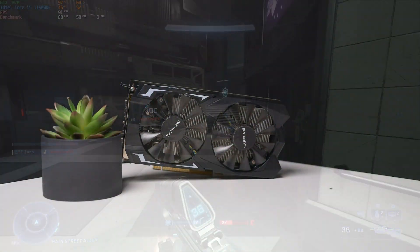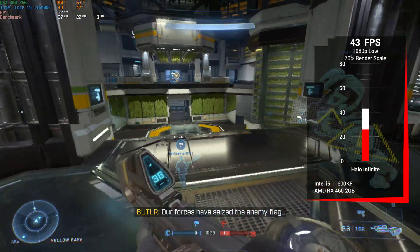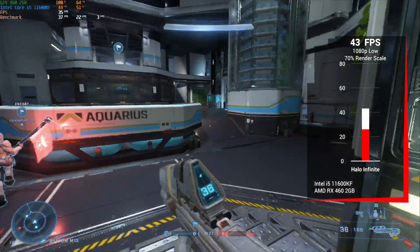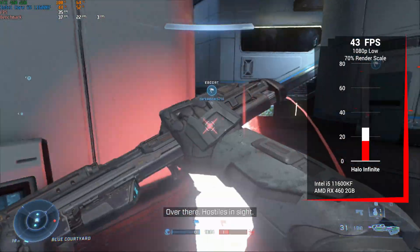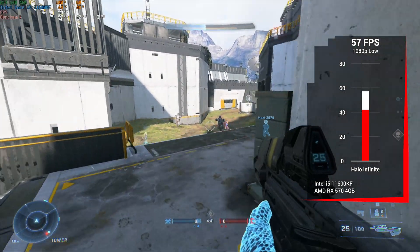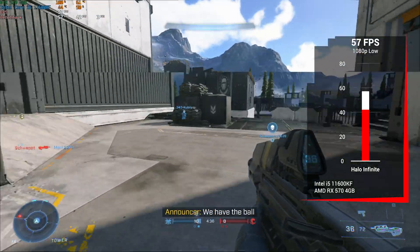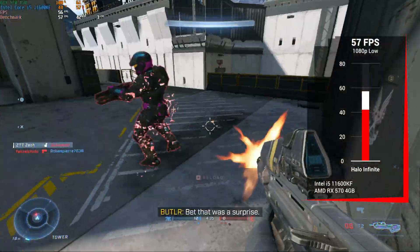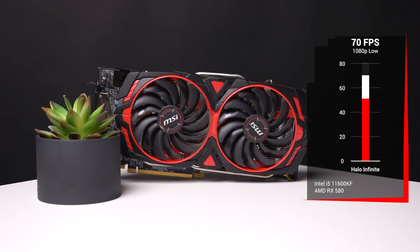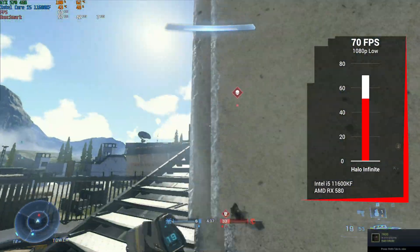Switching over to the budget AMD side, first up we have the AliExpress RX 460 2GB card. Here we couldn't quite run at normal 1080p low, so we dropped the resolution scale down to 70% and still only got 43fps. It's still playable, but the RX 460 is definitely going to struggle with this title. The RX 570 followed up at 1080p low with 100% resolution scale and came in just under the 60fps target with 57fps, showing a slight Nvidia advantage here. Finally, the RX 580 — which can only stay working for about 10 minutes at a time — was enough for a proper benchmark read, and at 1080p low settings we got 70fps.